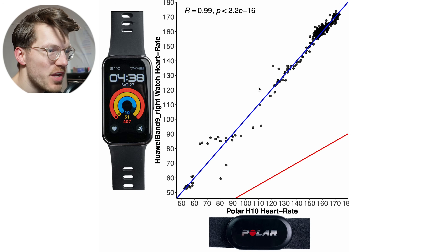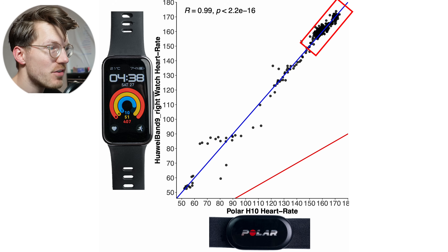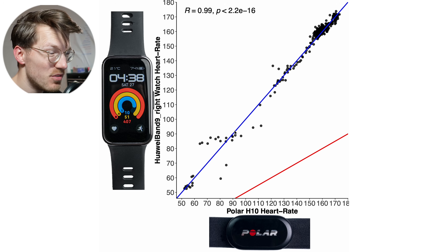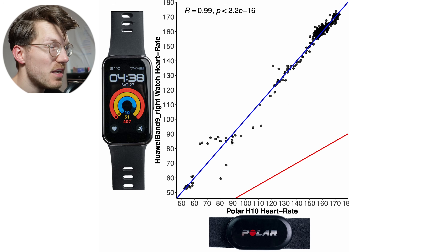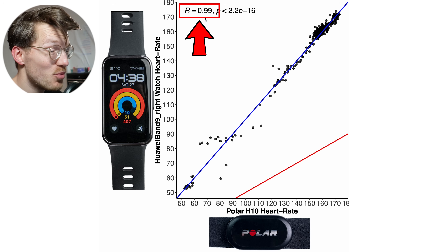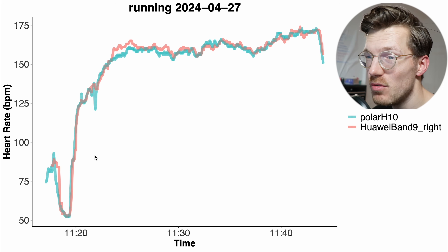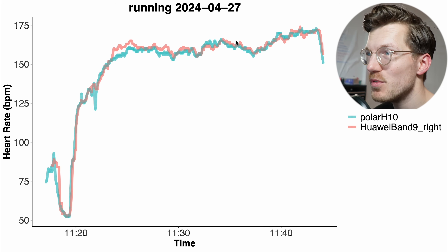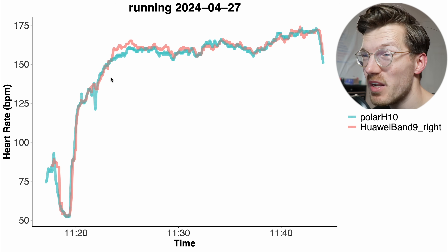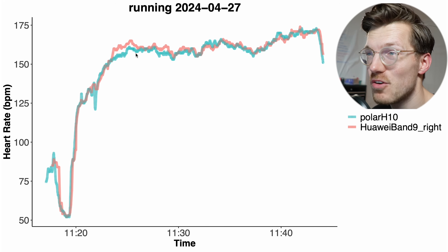I could only do a single run because of an injury, but I still wanted to include these results. For this quite straightforward run, it did quite well — most points are on or close to the blue line, especially in the higher heart rate range, with a tiny bit of deviation. This wasn't an interval run, which I often do, and interval runs are generally more difficult for a watch to track. But overall the patterns look pretty good, and the correlation is quite high at 0.99 — the maximum is 1, so 0.99 is excellent. The red line mostly overlaps with the blue line, and there's no clear sign of cadence lock or anything like that.